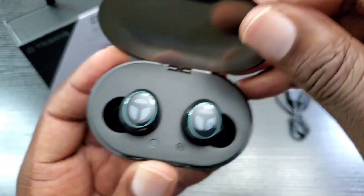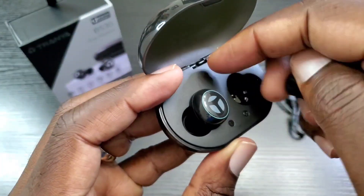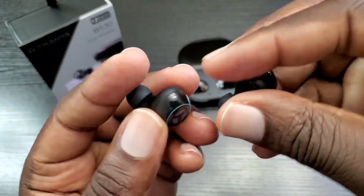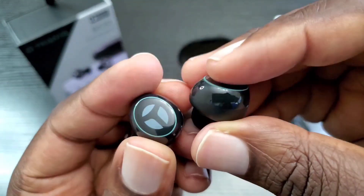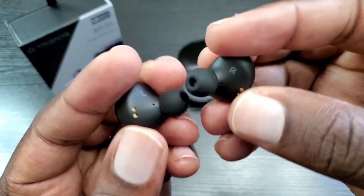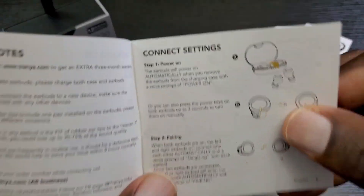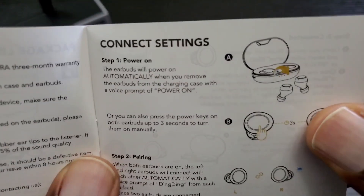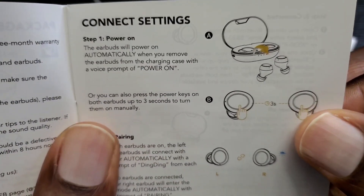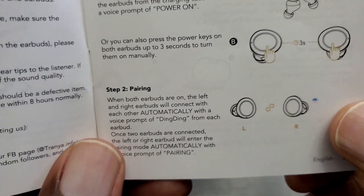Of course this is plastic. Here are the earbuds themselves. These are touch sensitive — not clicking buttons — and they're labeled right and left. Looking at the manual: once you remove them from the case they are powered on, or you can manually turn them on by tapping each earbud for up to three seconds. Pairing is pretty straightforward.